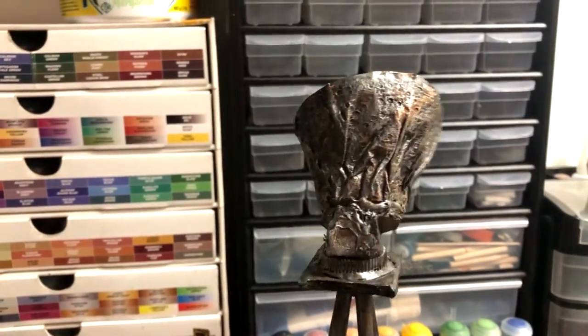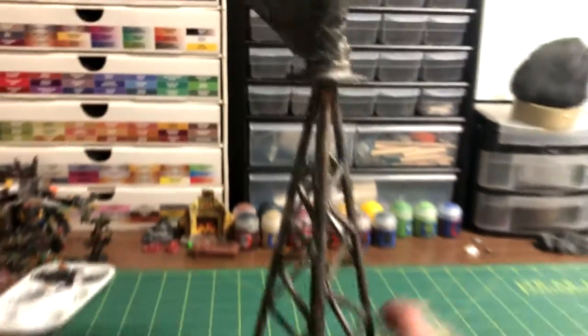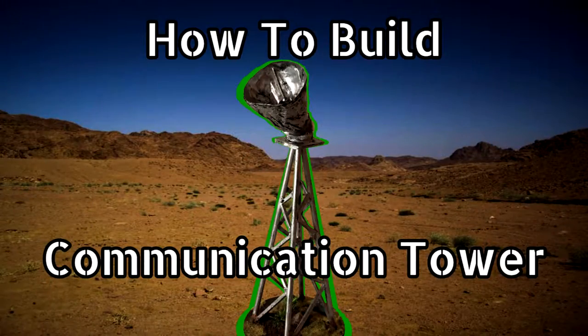In this video, I will be showing you how to paint and base this Warhammer 40k communication tower terrain that I built previously.